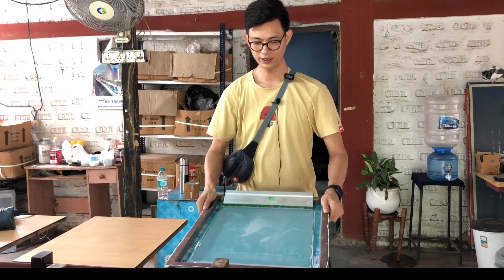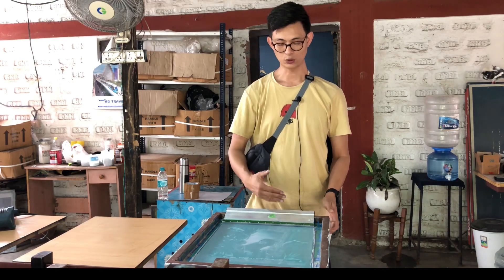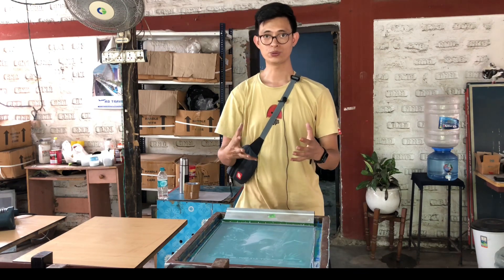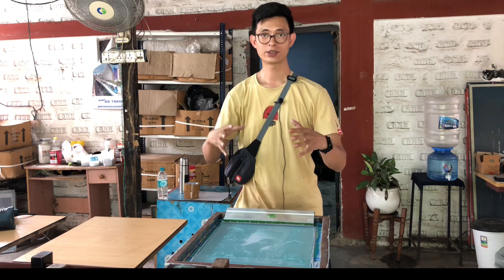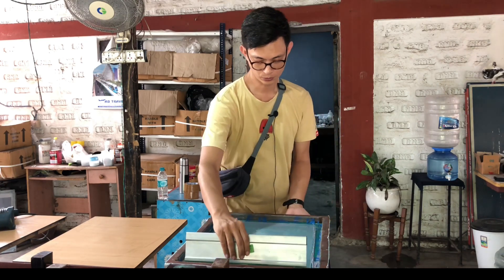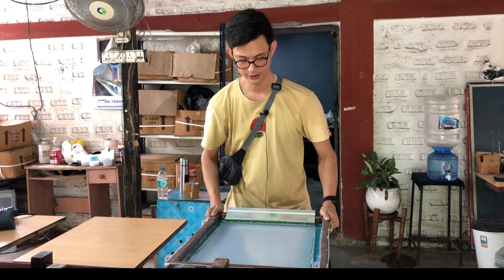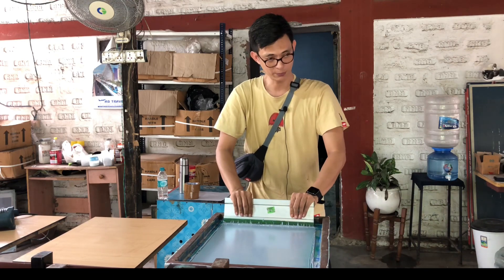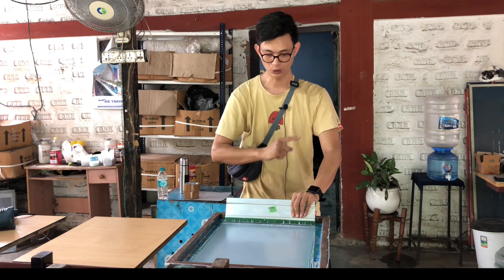We have finished the first coat. Now we are going to do the second coat for gray, so we have enough color in the foundation so that the other colors can be printed with just one stroke. I've already flooded the screen. Again, you need to apply the same amount of pressure all the way through the design, but this time we're going to do only one pass.